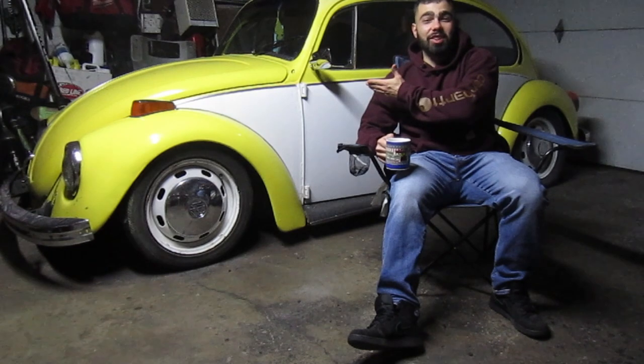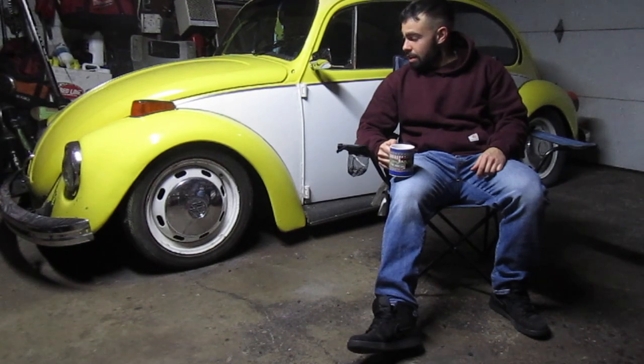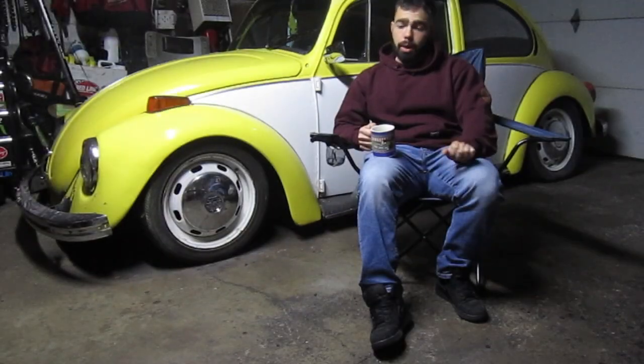On a chilly day in December, we have a coffee and we're going to talk about our beetle project. This here is my '73 VW Beetle — it is a standard beetle, not a superbug. It has the swing axle rear, doesn't have the IRS, so it makes it a little bit of an oddball deal.